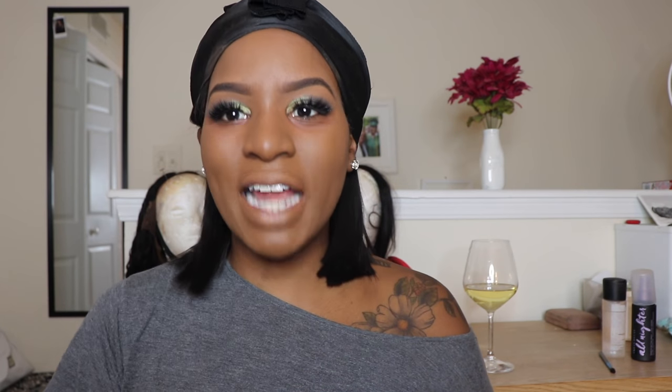I do put foundation on my lips because when I do colors — especially lighter or brighter colors — the uniformity of my lips helps the color pop. I can have some darkness on my lips so the foundation helps everything be one color. Now moving to concealing — I always start with the NARS Radiant Creamy Concealer.